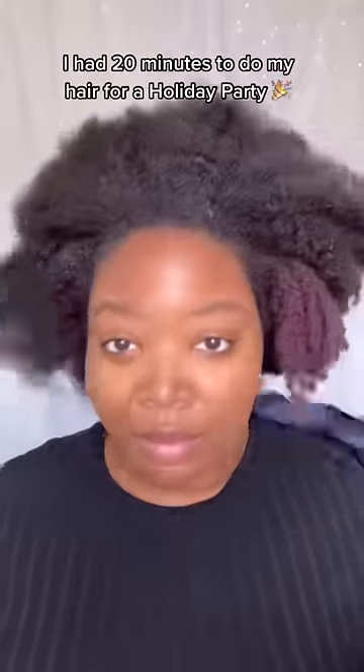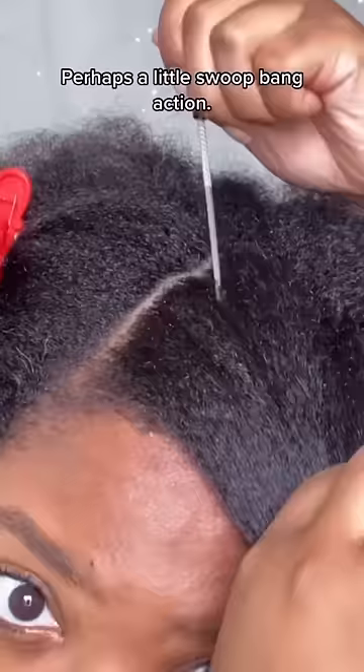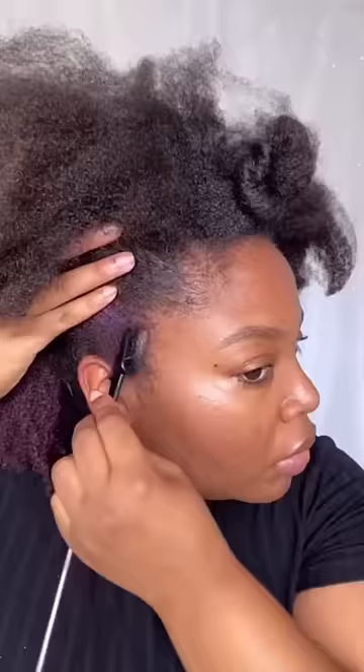I had 20 minutes to do my hair for a holiday party and I wanted to do something besides my go-to puff — perhaps a little swoop bang action. I'm not going to lie, I was a bit skeptical.